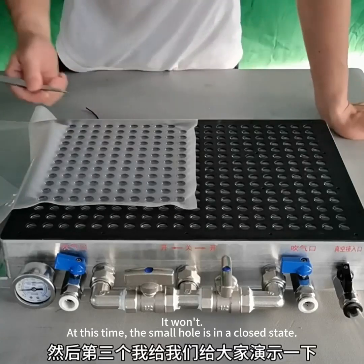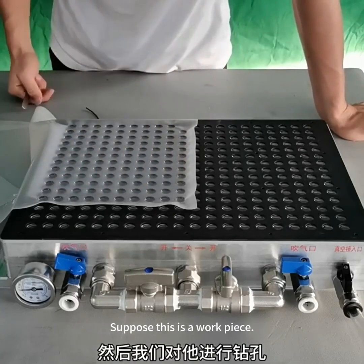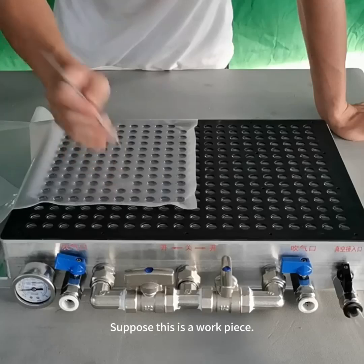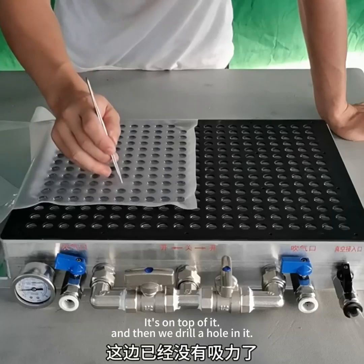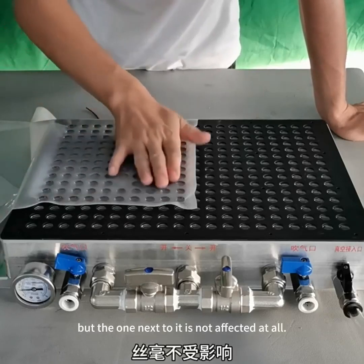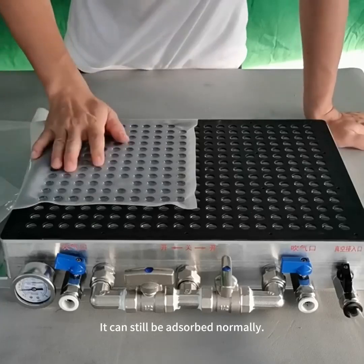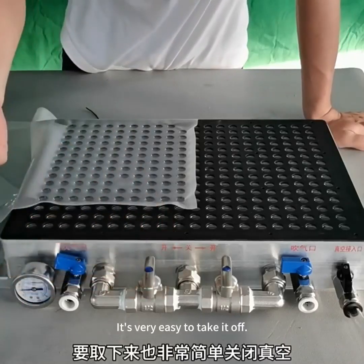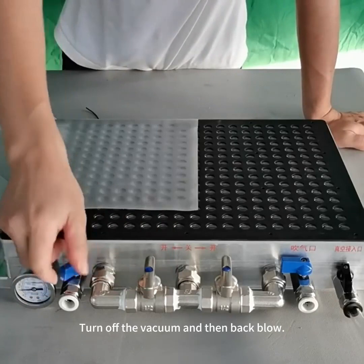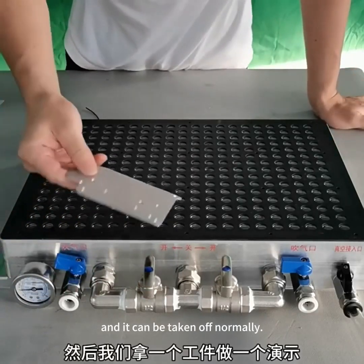The small hole is in a closed state. I'll demonstrate the third feature. Suppose this is a workpiece — it's placed on top of the cup. We then drill a hole in it. See? There is no suction at the drilled position, but the hole next to it is not affected at all — it can still adsorb normally. It's very easy to take it off: turn off the vacuum and then back-blow, and it can be removed normally.